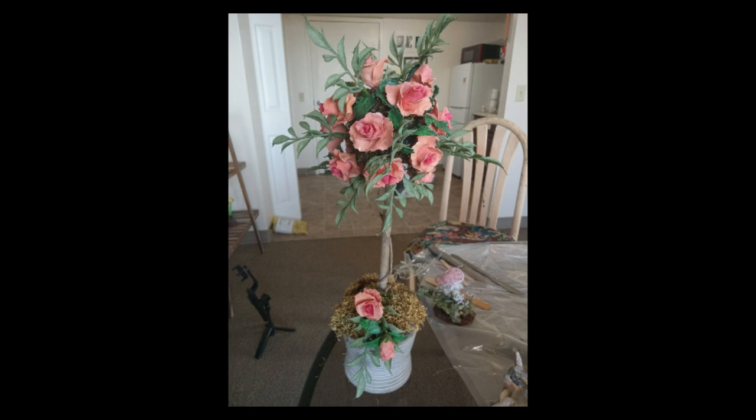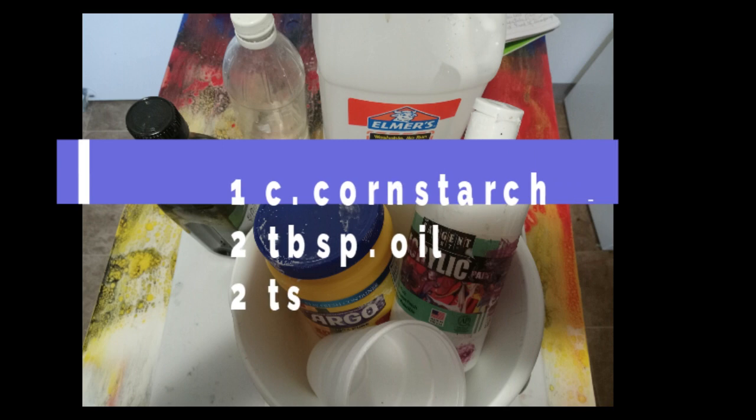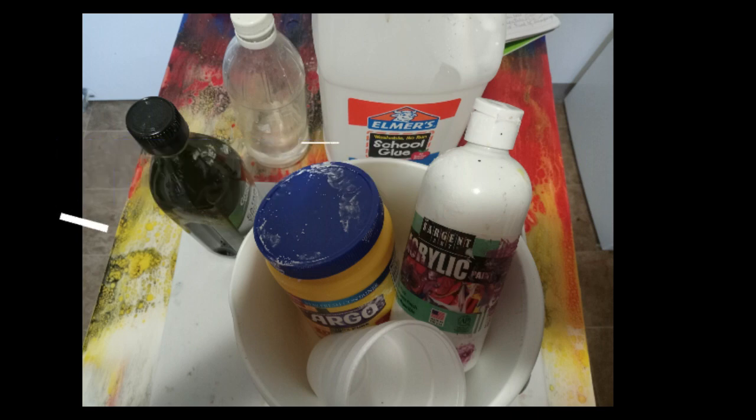Here's the ingredients and they're all cheap. Mix one cup of glue — Elmer's white is fine — one cup of cornstarch, two tablespoons of oil, two teaspoons of vinegar, and beat the living out of it.